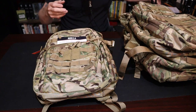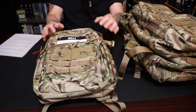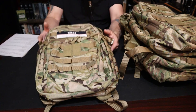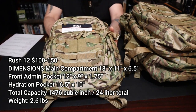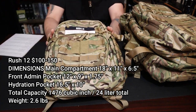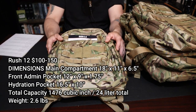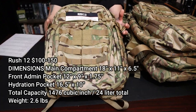We'll start with the Rush 12 because I think most people are going to like it. Made from 1050D nylon, it's a military backpack that is water-resistant. Features self-repairing YKK zippers, adjustable height sternum strap, two external compression straps, and a contour yoke for the shoulders. The Rush 12 typically runs about $100 to $150 — the high end being multicam, and if you just get black it's going to be down near the $98–$99 price point. The main compartment is 18 by 11 by 6 inches, front admin panel is 12 by 9, with a hydration pocket. Total capacity is 1,467 cubic inches, which is 24 liters, and it weighs 2.6 pounds.